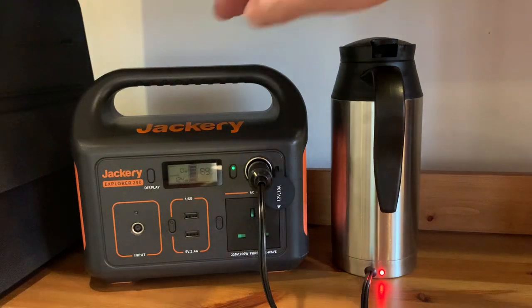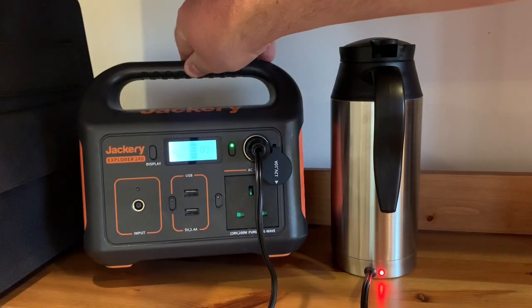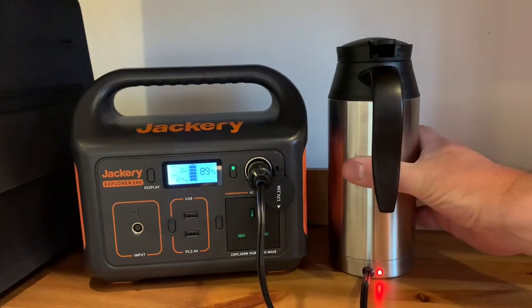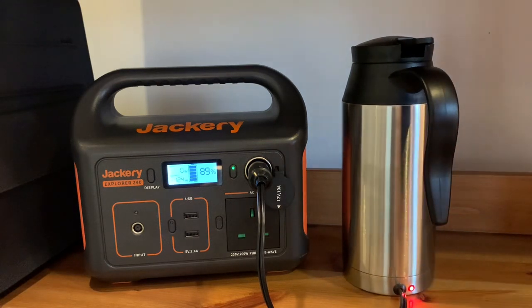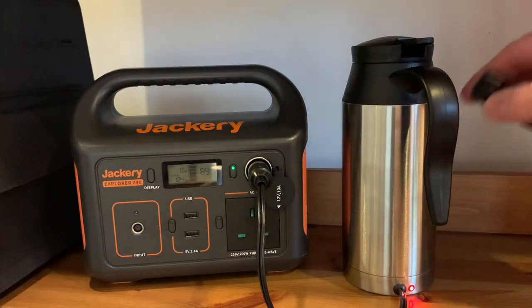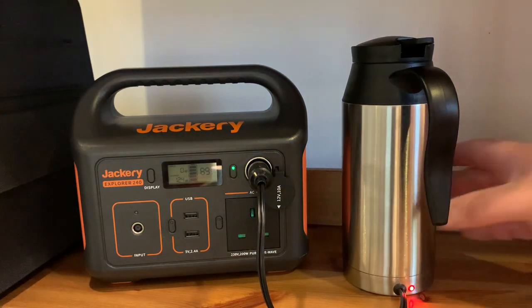Okay, so it's been 13 minutes. We are at 89% battery, 124 watts. That's getting quite hot to touch. And if you put the microphone close, you can probably hear it boiling inside — or the bubbles at least popping away.